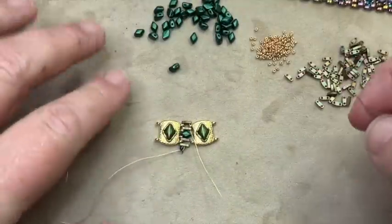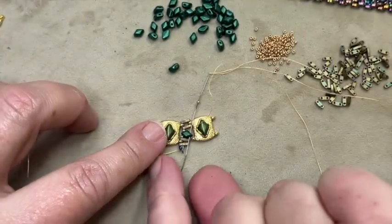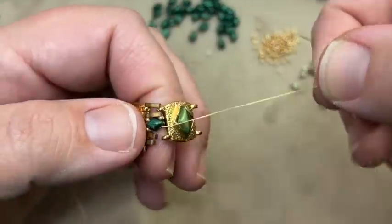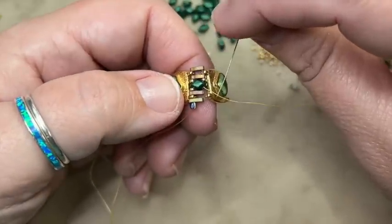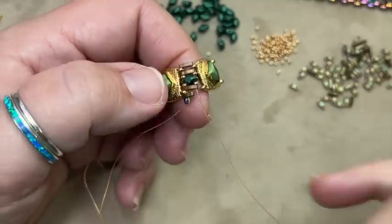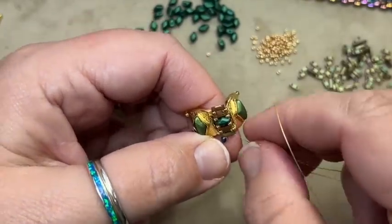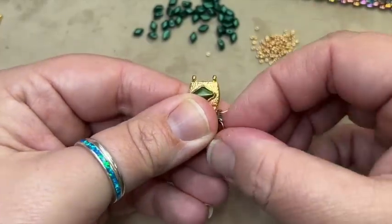Thread on a 15, go through the open hole of the next mini gem duo — just the one bead. Pick up a 15, and if you can, push it together and try to go through these three things at once. Then go through the next A, the hole of the finding, and the next quarter tila. When you do that, this is what it's going to look like. I'm going to go ahead and pull off the stop bead — just grab a hold of it and pull.